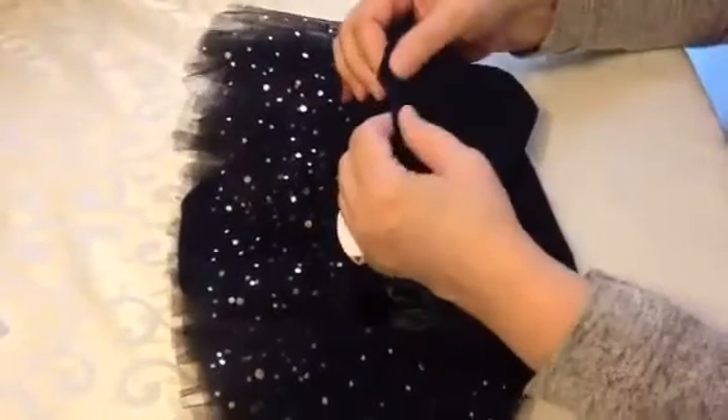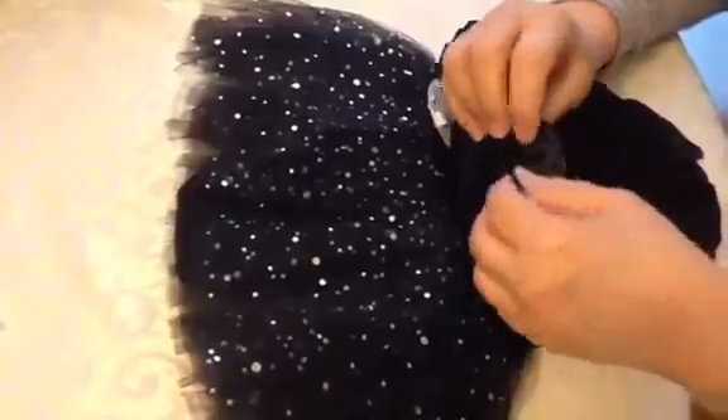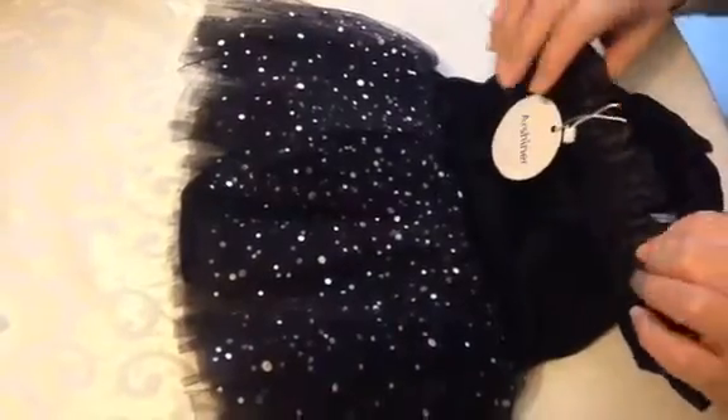Around the entire edge is a satin ribbon that's sewn in very nicely. The important part to me is where it joins right here — it's nicely overlapped and rounded so it's barely noticeable. No one would ever see it.